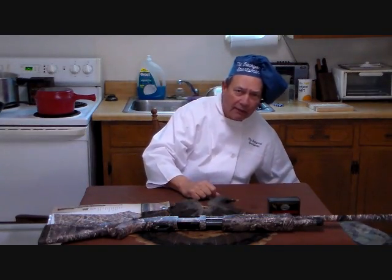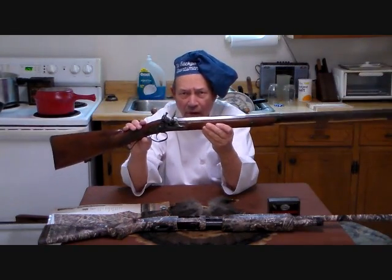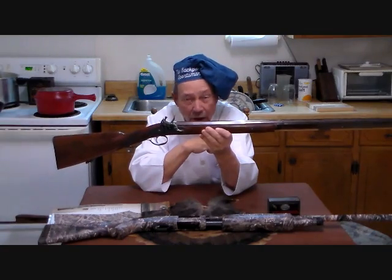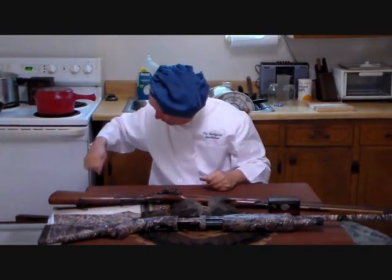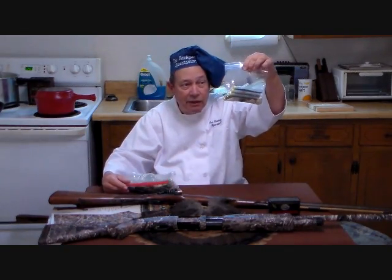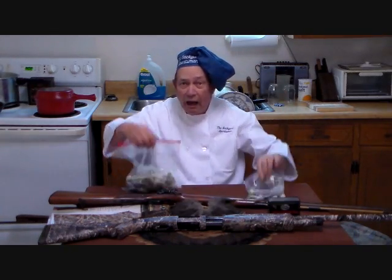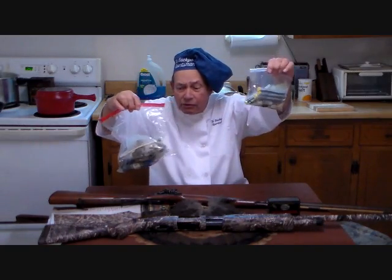What else are we going to take out in the woods with us this year? Mortimer flip-lock fowler, cylinder bore. This thing will kill turkeys. Now, you have two choices: you can take out your pre-measured loads like this, with all your little ingredients in one plastic bag that weighs ounces. Or you can go out with something that weighs pounds. For me, I choose ounces.